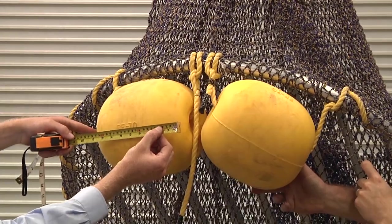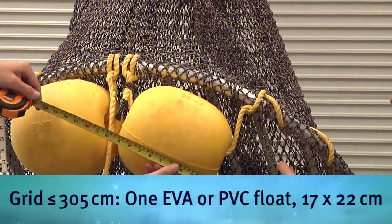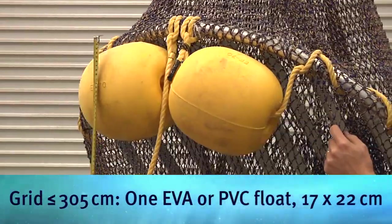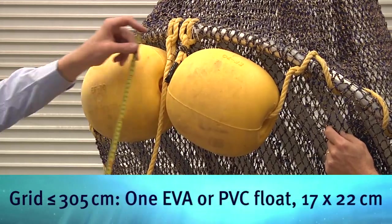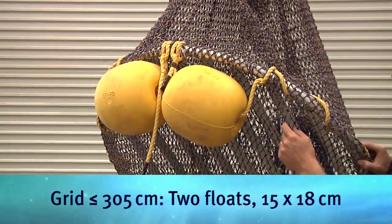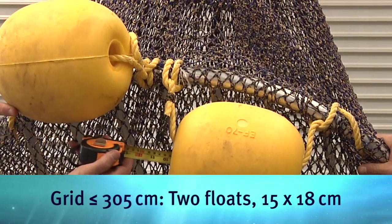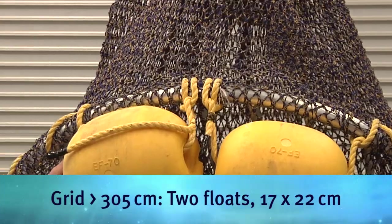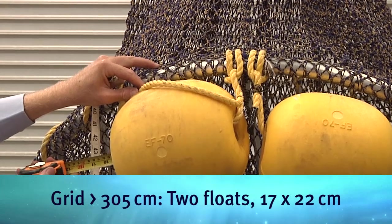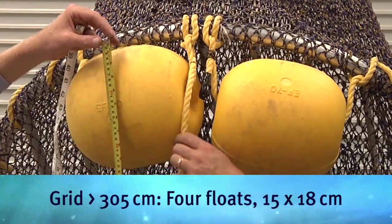If the circumference of the grid is less than or equal to 305cm, then it must have at least one EVA or PVC float measuring a minimum of 17cm in diameter and 22cm in length. If two EVA or PVC floats are attached, they must measure a minimum of 15cm in diameter and 18cm in length. If the circumference of the grid is greater than 305cm, it must have at least two of the 17x22cm floats or four of the 15x18cm floats attached.